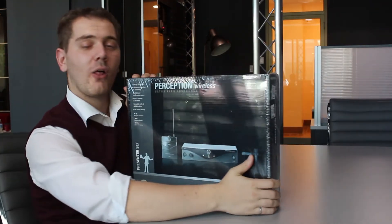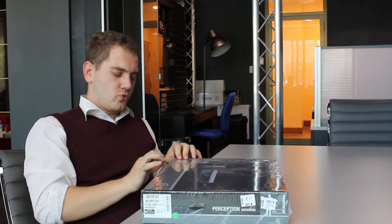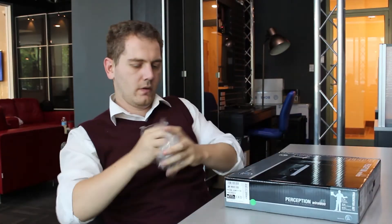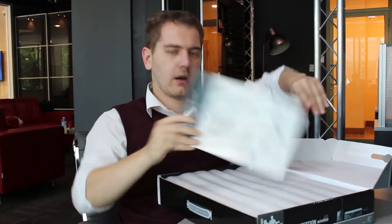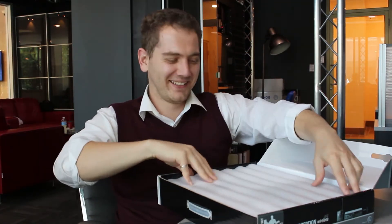We are now opening the box — it's actually the best part. I love it. It's like Christmas all over again. Okay, we got the manual here. Very important. We will not read. Okay, we will read.